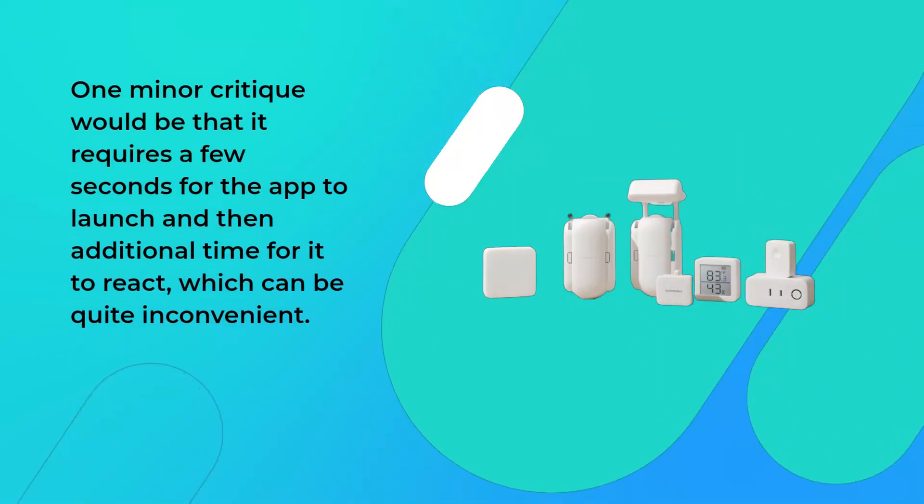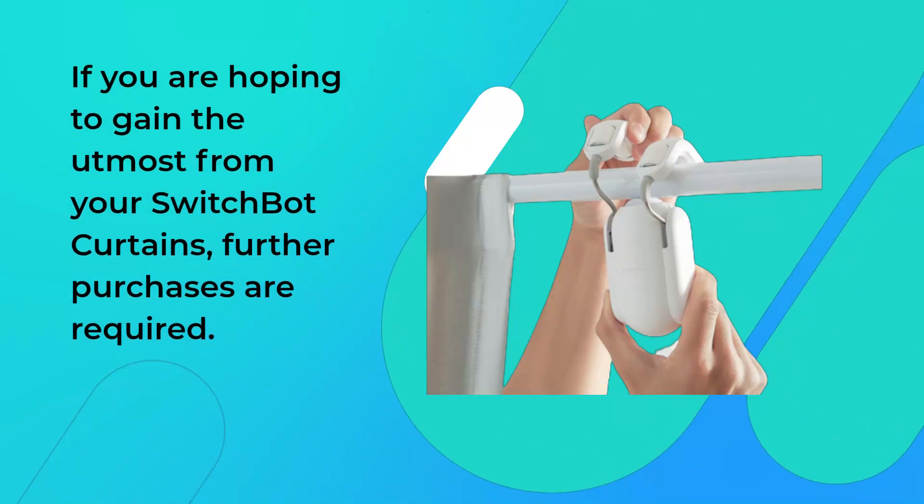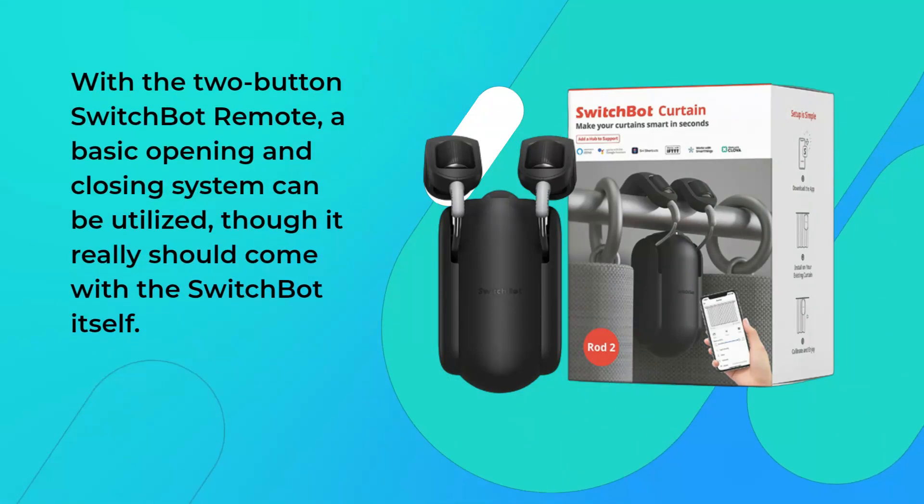One minor critique would be that it requires a few seconds for the app to launch and then additional time for it to react, which can be quite inconvenient. If you are hoping to gain the utmost from your SwitchBot curtains, further purchases are required. With the two-button SwitchBot remote, a basic opening and closing system can be utilized, though it really should come with the SwitchBot itself.